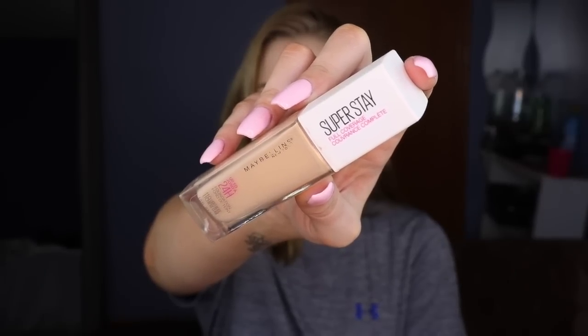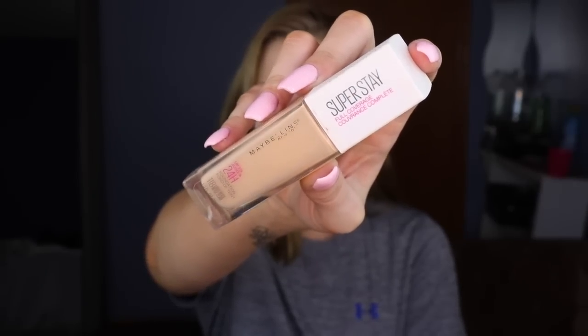For foundation, I'm going to be taking my Maybelline Superstay foundation. I just self-tanned a little bit and as you can tell my neck is a lot darker, so I'm going to be taking shade 118 — this is actually my go-to color all the time. I'm going to be darkening it up with concealer, bronzer, and stuff. I'll start with my forehead first and then kind of carve my brows out with that as well.